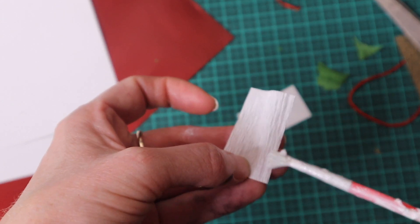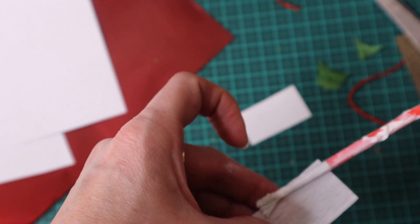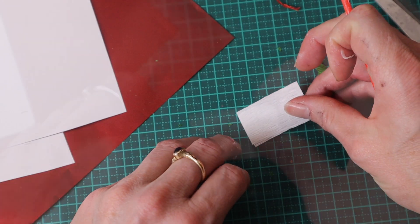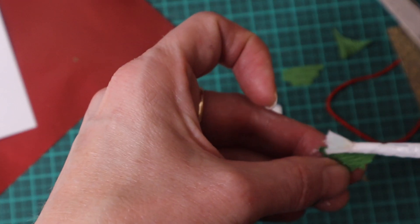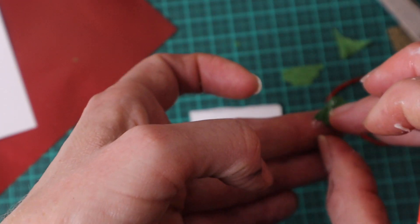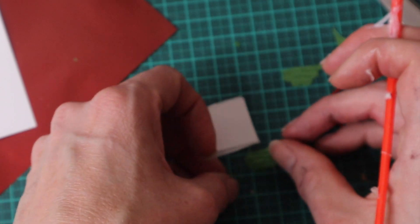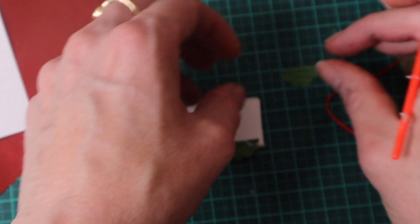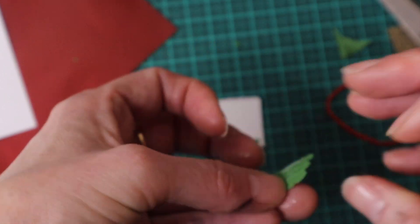Then with PVA glue, I glue the rectangles together. Then along one end, I glue one half circle, and then I glue the second one opposite it.